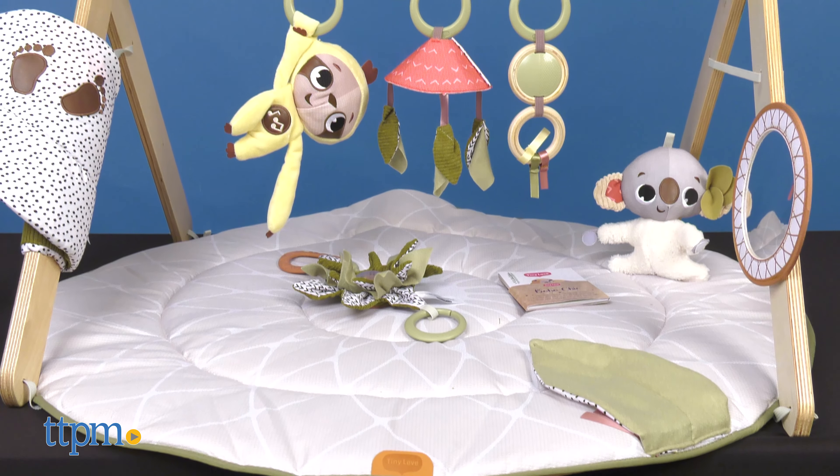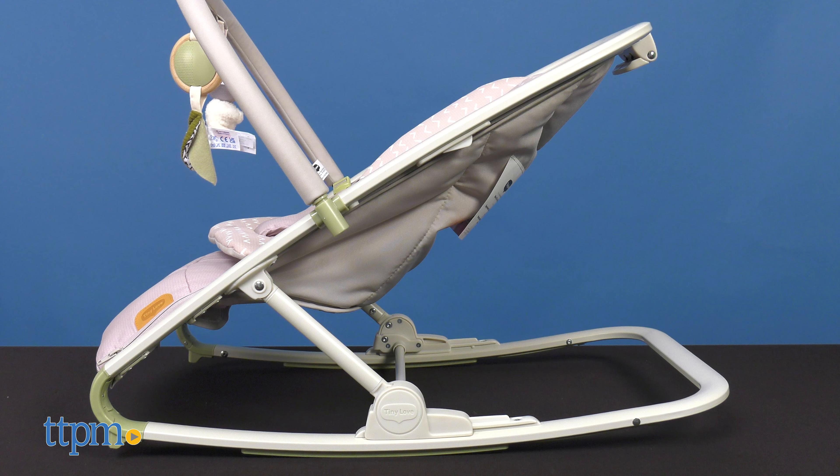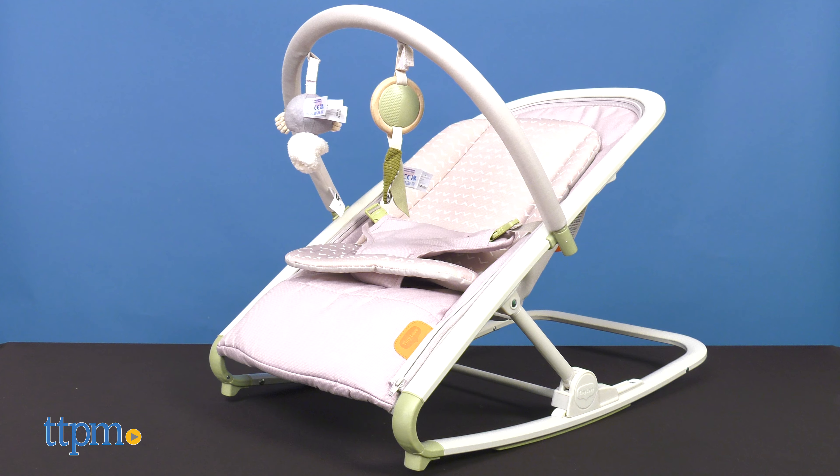I think both these items are a great addition to help baby's development and keep them entertained. What about you? Leave me a comment below!